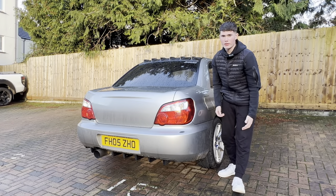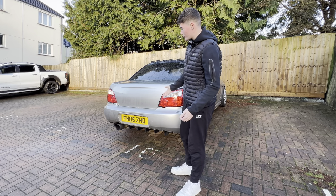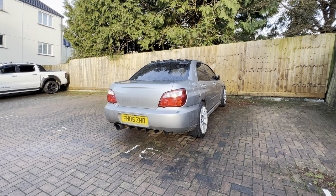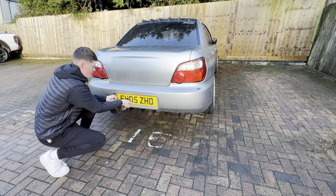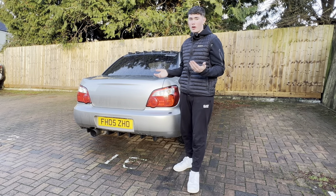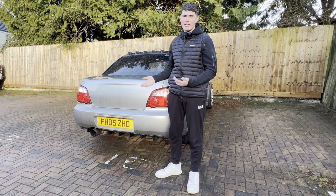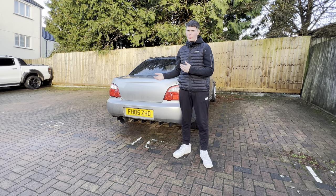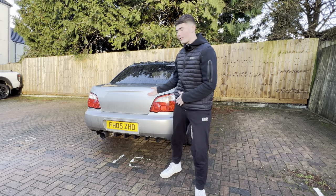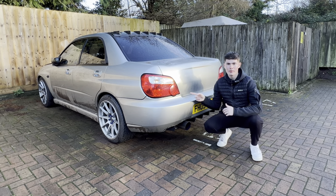One of the first things you might want to do before taking the bumper off is take your plate off if it's not screwed on. If it's just taped up, you're going to struggle to pull it off. You obviously don't have to do this, but it's probably easier because you've got less chance of damaging it on the car. When the bumper's off the car, you've got more chance of damaging it on the floor.